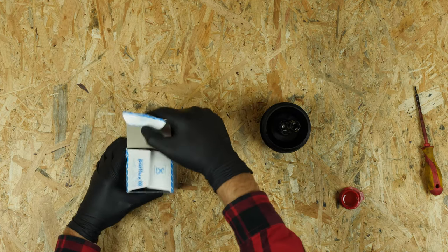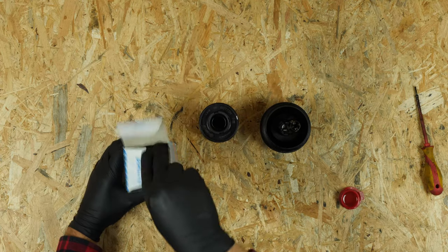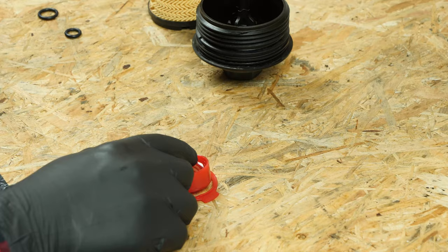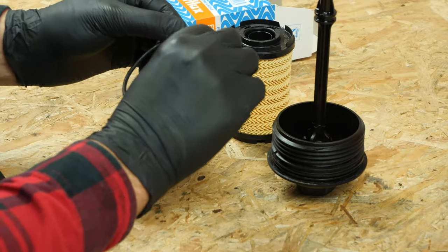Take the new filter. Replace the seals with those provided in the new filter box, taking care to properly oil the surface.